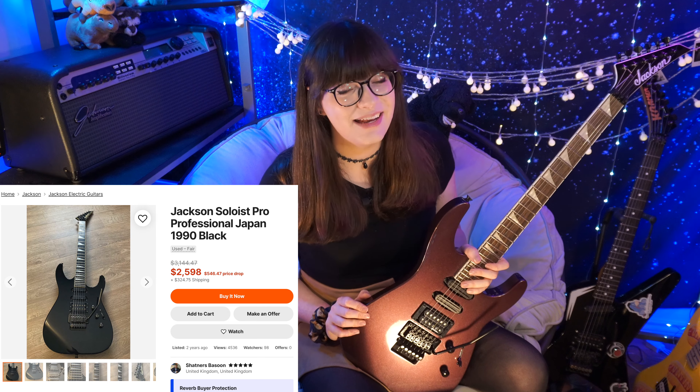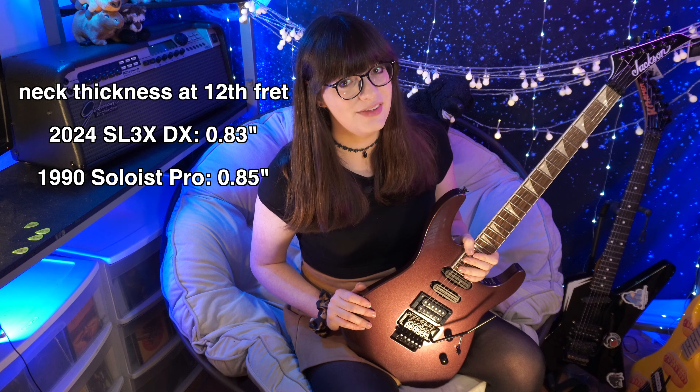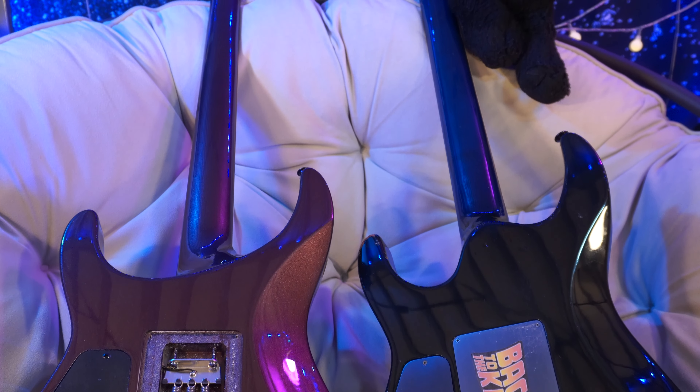This new Jackson Solist seriously feels so much better to play than my old 1990s Solist Pros — the ones that go for thousands of dollars on Reverb and are the reason everyone respects the Japanese Jackson guitar factories. The neck actually appears to be slightly thinner at 0.83 inches at the 12th fret on the SL3X versus 0.85 inches on the 1990s Solist Pros. Perhaps the biggest improvement is the huge cutaway in the back that allows for so much higher fret access than on old designs — this has to be some of the highest fret access you can reasonably get on any shredder guitar.